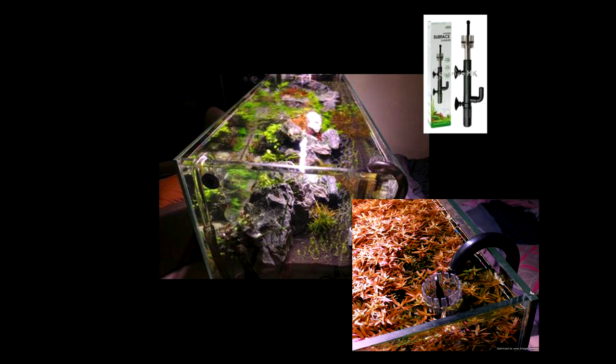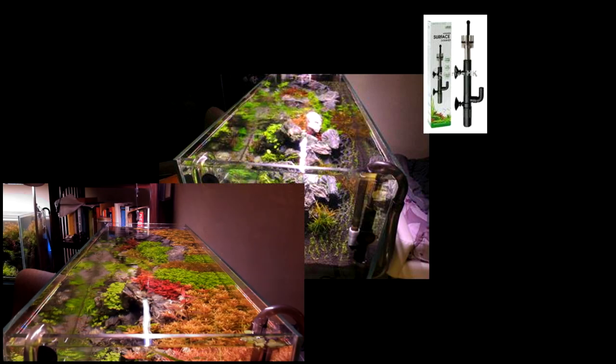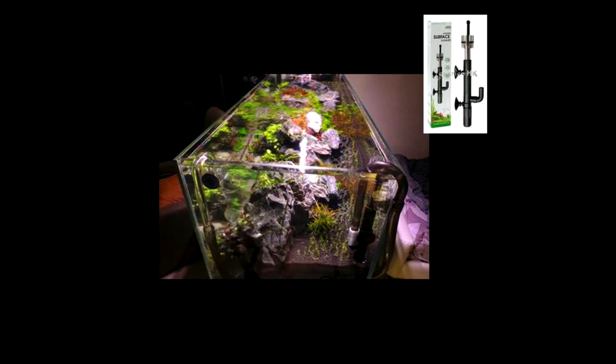Checking the surface skimmer for an accumulation of dead leaves also allows me to keep tabs on which plants are not doing well in the tank. I use glass lily pipes for my filter outflow as it gives a nice, evenly distributed flow along with some surface agitation, which is good for aeration of the tank.